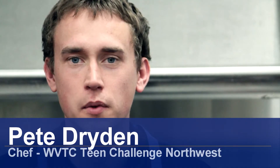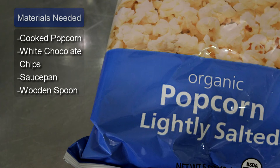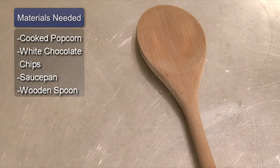Hello, my name is Pete Dryden and I'm going to show you how to make white chocolate popcorn. Things you will need: cooked popcorn, white chocolate chips, a saucepan, and a wooden spoon.